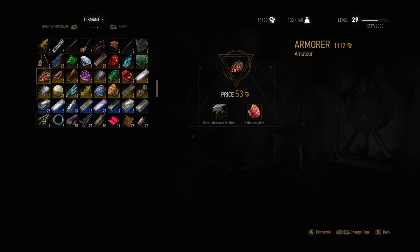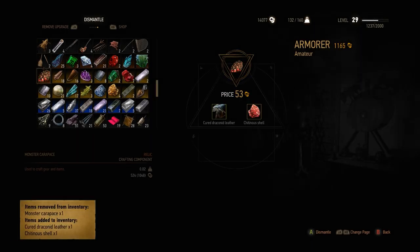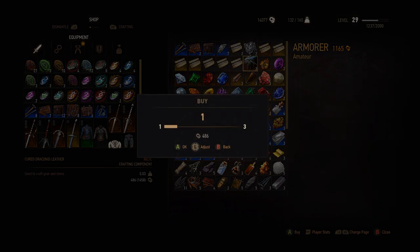For the cured draconate leather, you can dismantle a monster carapace or buy it from different armorers from all over the world. I recommend buying one due to the rareness of the monster carapaces.